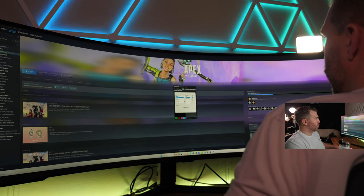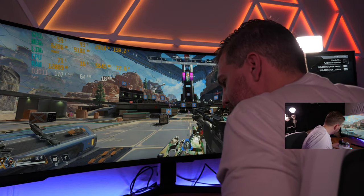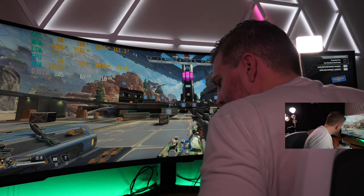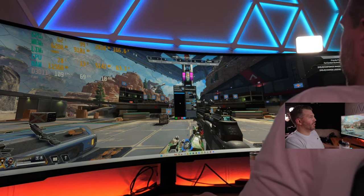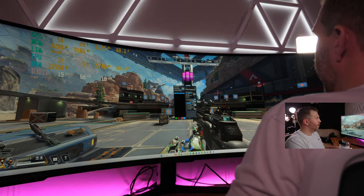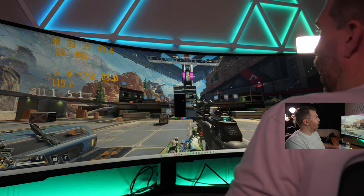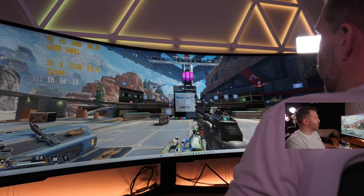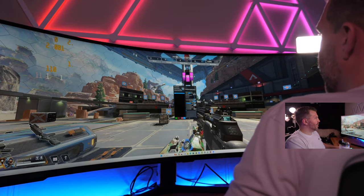Setting the FPS overlay text size to 28. Still adjusting the display — the MSI Afterburner/RivaTuner Statistics Server overlay seems to have crashed on us. Let me try closing Afterburner and RivaTuner and reopening them. At ultra-high resolution, some applications are just going to wig out a bit — trying 175% Windows scaling as well.